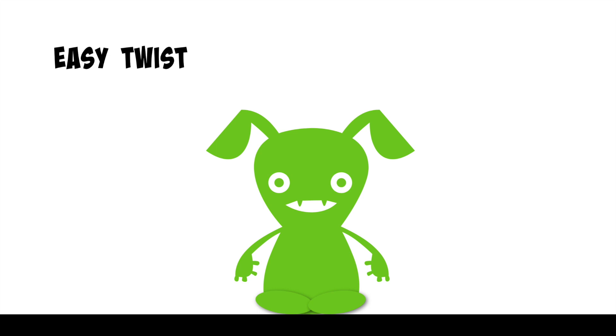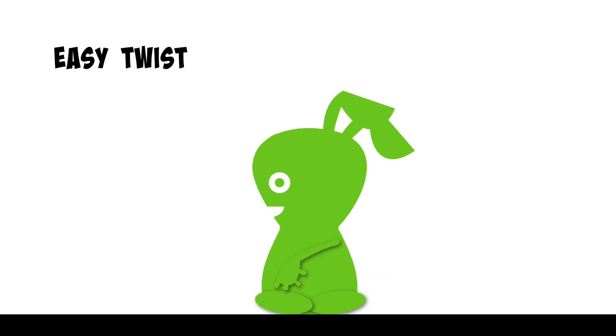Let's try that on the other side. Place your left hand on the floor behind you. Bring your right hand to the outside of your left knee, gently twisting to the left, hold here.